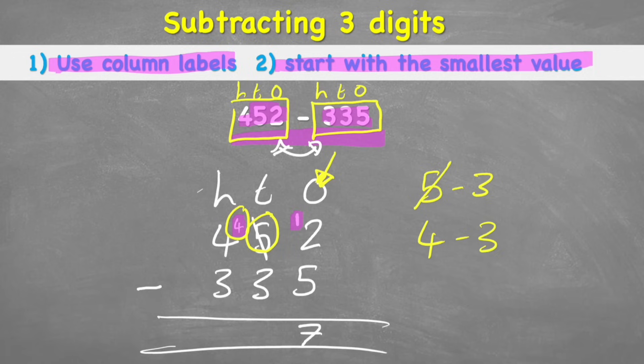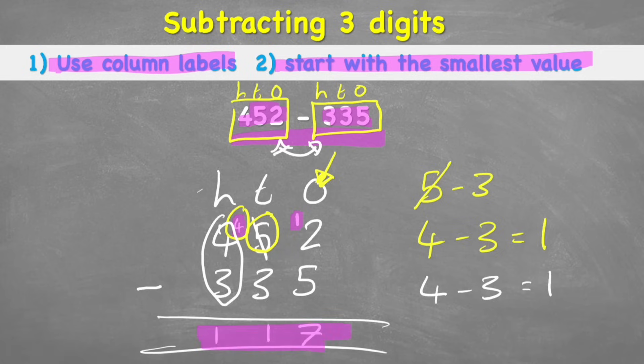4 subtract 3 equals 1, so in the tens answer column I put 1. I didn't do anything to my hundreds, so I still have 4 subtract 3, which also equals 1. My total answer to 452 subtract 335 is 117.